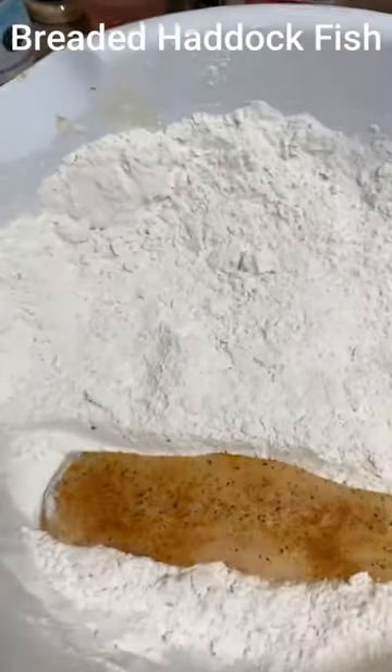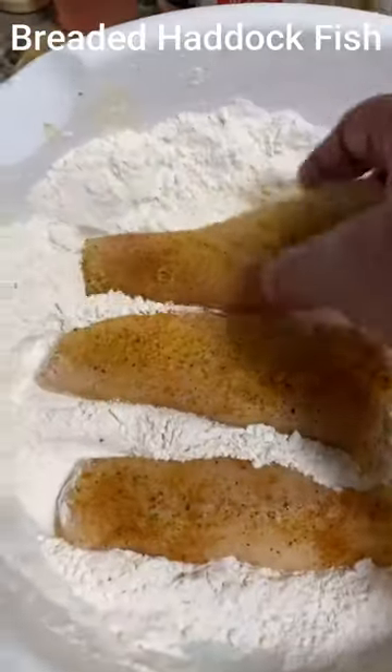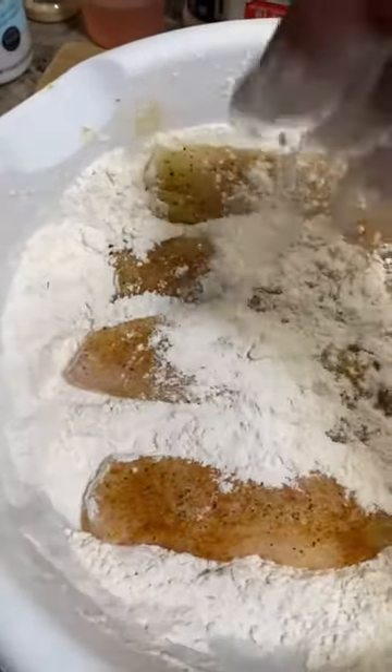I'm going to fry some haddock fish with salt, lemon pepper, and Old Bay seasoning. Into the flour.